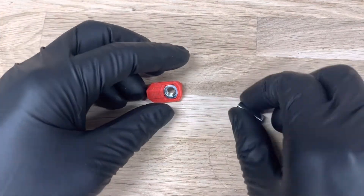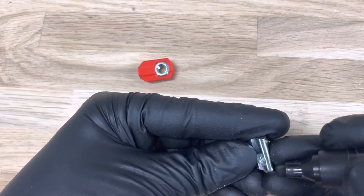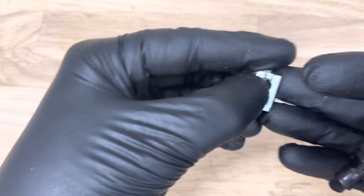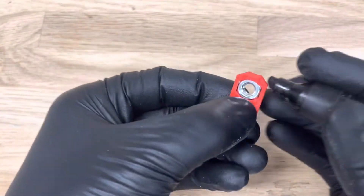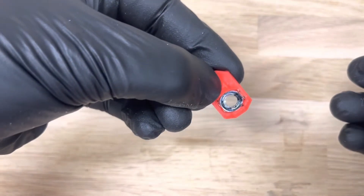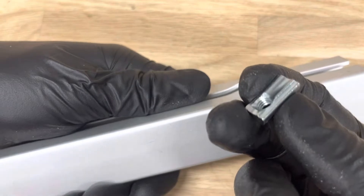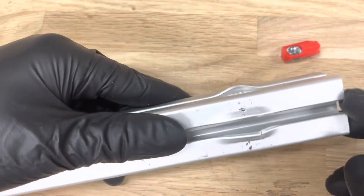The reason it is stronger when you use these ones compared to these ones has to do with the contact area between this and the aluminum profile. This one has a comparatively large contact area — it's this and this — while on this one it's only this little surface here, and the same on the other side. When you look at the damage left behind on the aluminum, you can see that these ones leave a much larger damage area compared to these ones, and that has to do with contact area.